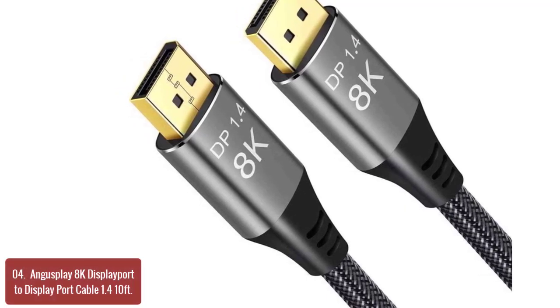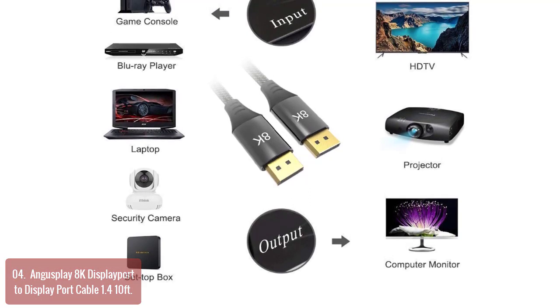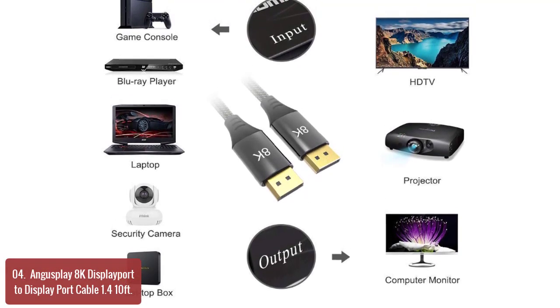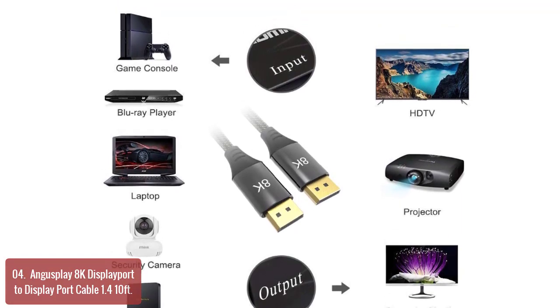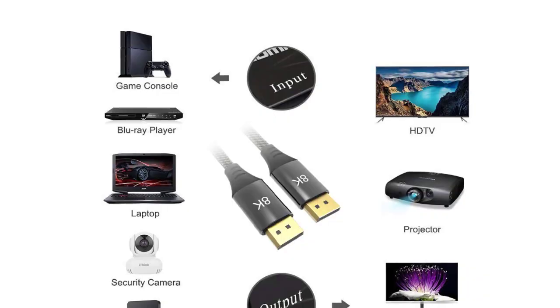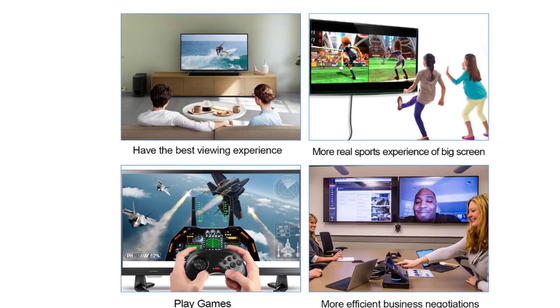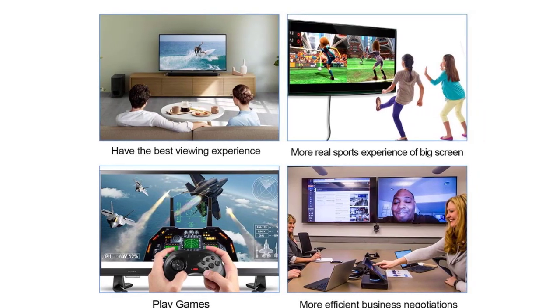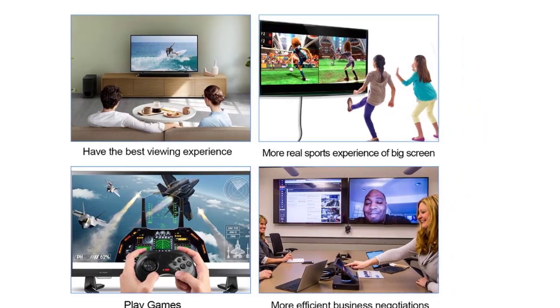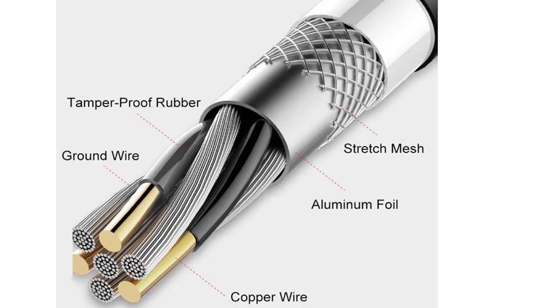Its 24K gold-plated plug is corrosion-resistant and attractive in appearance, while its aluminum alloy construction is durable and lightweight enough to offer excellent performance. It lets you enjoy the beauty of 4K UHD display, supporting not only 4K resolution but also UHD 3840x2160 resolution, making your images sharper and clearer.